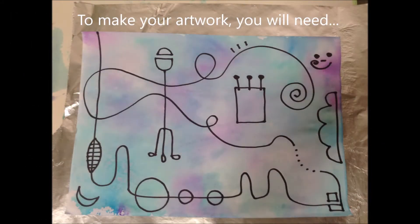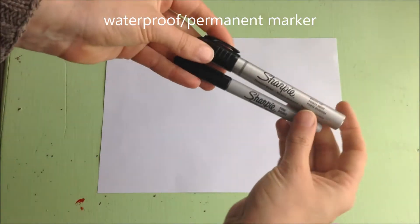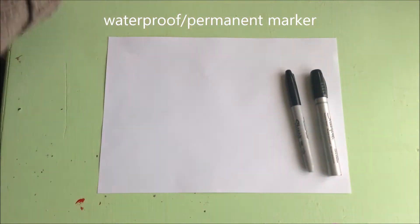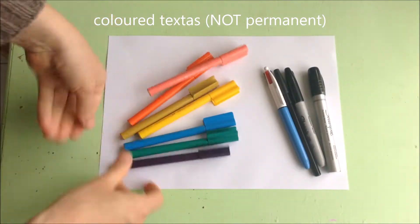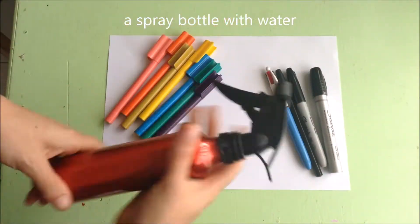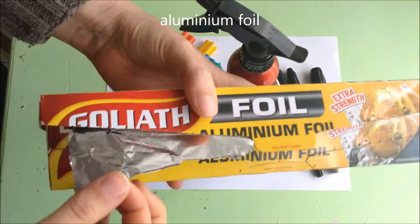To make your artwork you will need a piece of paper, a waterproof or permanent marker — but you can use a pen if you don't have a permanent marker — some coloured textures that are not permanent, a spray bottle with some water in it, and some foil.